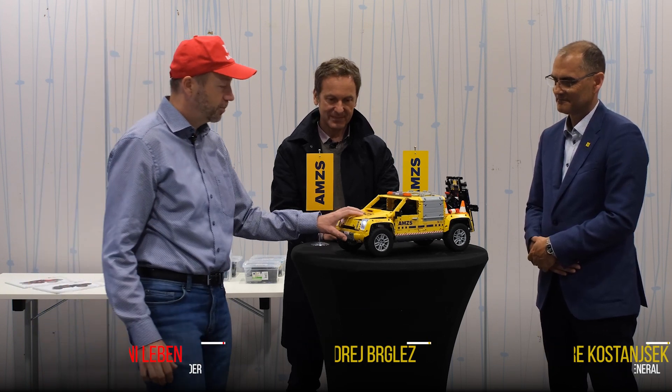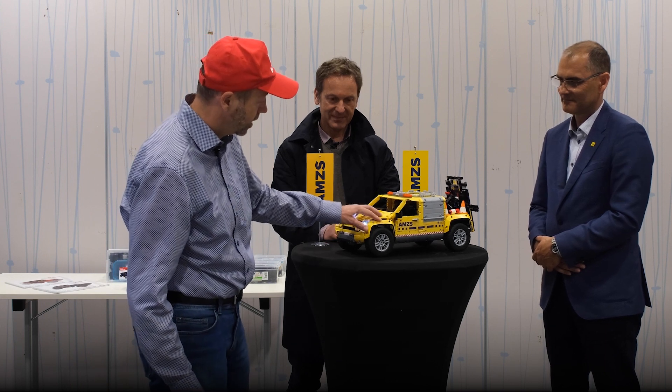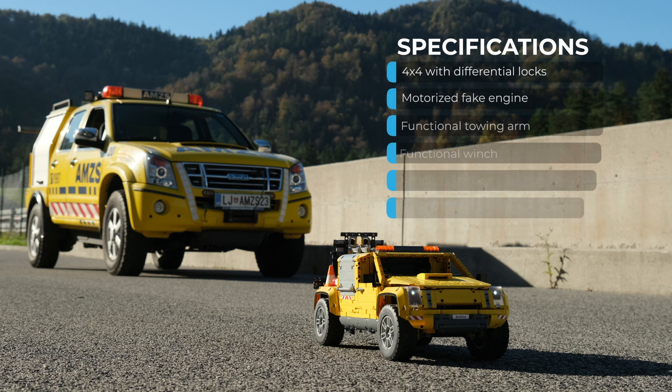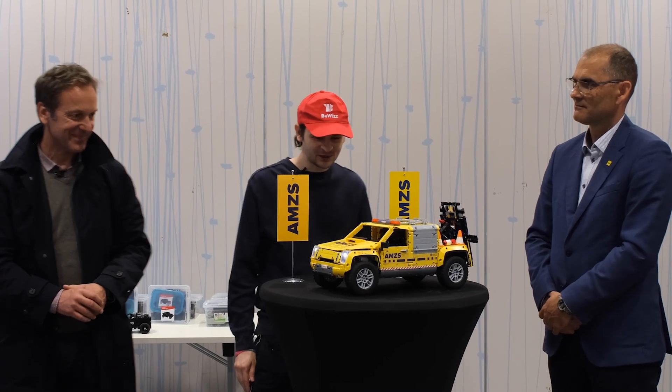Hello everybody, we are here at AMZS Safe Driving Center in Vransko in Slovenia, and today we're going to present you the Buis Isuzu tow truck. I will ask Rene to explain more about all the functions that it has. Hello, first of all, thank you for hosting us here.